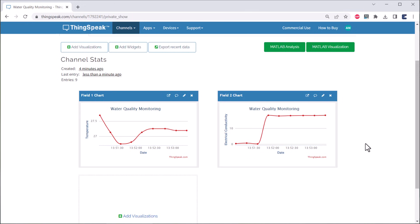Thus, finally, you can have your own drinking water quality monitoring system. Let's see how we can build this.